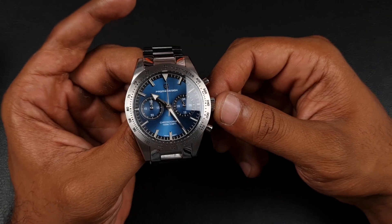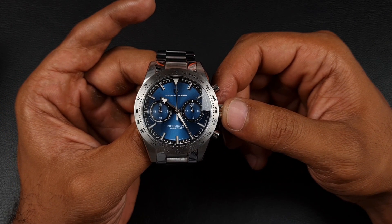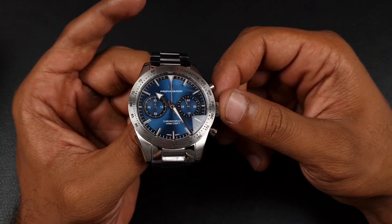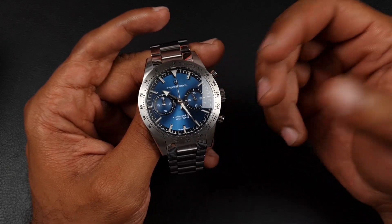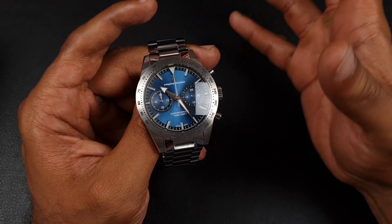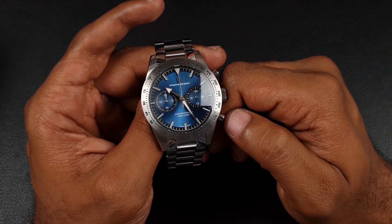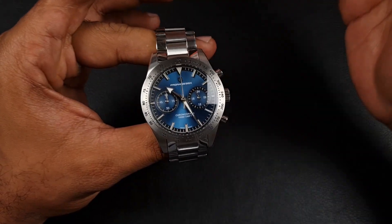This particular movement has two sub-dials: the one on the right is a 24-hour indicator and the one on the left is a 60-minute timer plus chronograph seconds, with the chronograph seconds in the center. The VK64 does come with a date function but as the dial has no date window there is a ghost position for the date, which doesn't bother me as much on mecha quartz as it does on automatics.